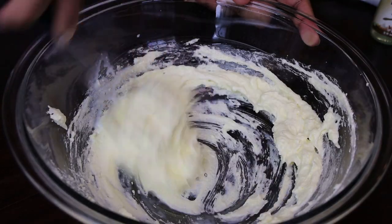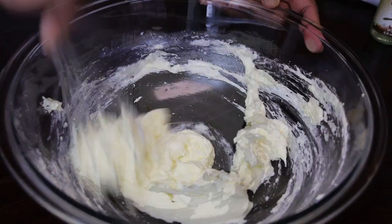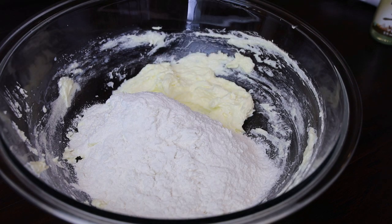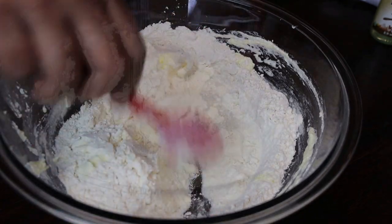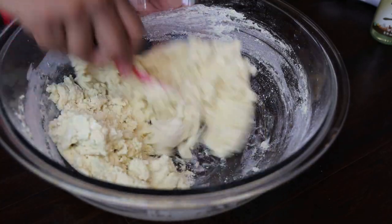Mix that in, and once it's been mixed in we'll add in our dry ingredients — the flour and baking powder we mixed earlier. If you wanted to add a little bit of spice to the flour you can. I'm just doing a basic sugar cookie recipe here, so mix it all together until it starts to come together.